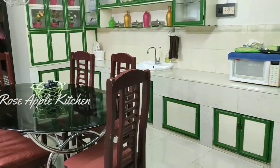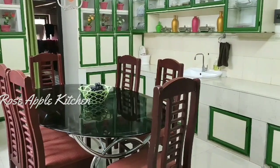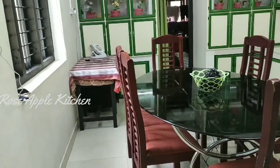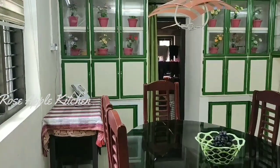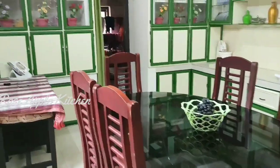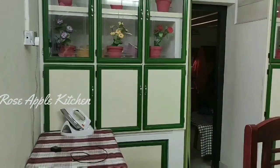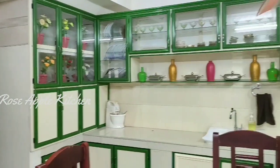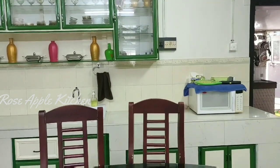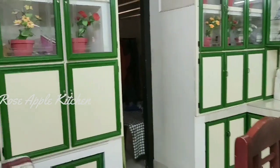I will show you a kitchen. This is my kitchen. This is the raw kitchen.